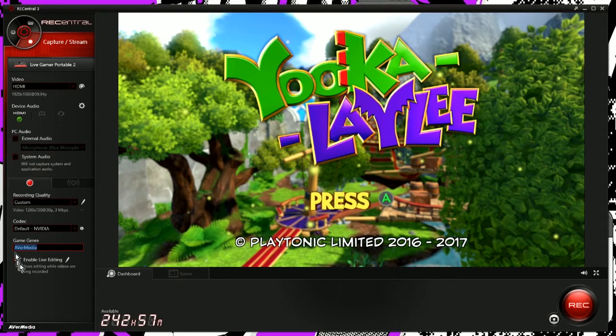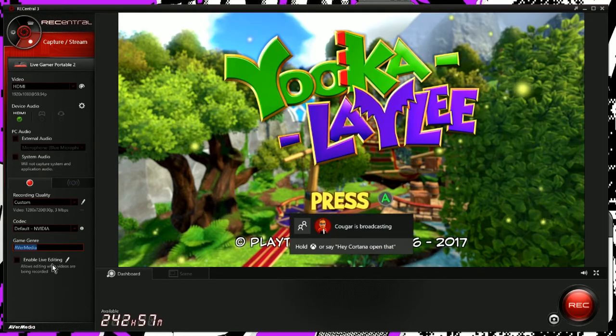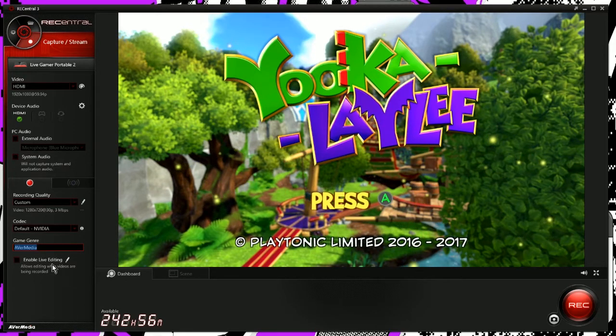You have codec, and you can select the game genre. It does have a live editing feature which you can enable or disable. Basically what that does is it creates a rolling edit — so even though you're not recording, it's recording to a temporary file that you can search and jump around. I can't actually show you exactly how that works because I can't record my desktop and do it since it doesn't play nice with XSplit running at the same time, but it's there and it works.